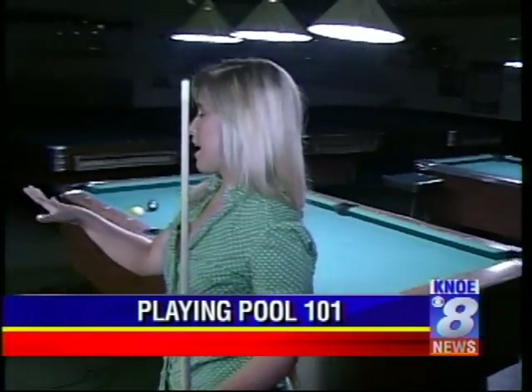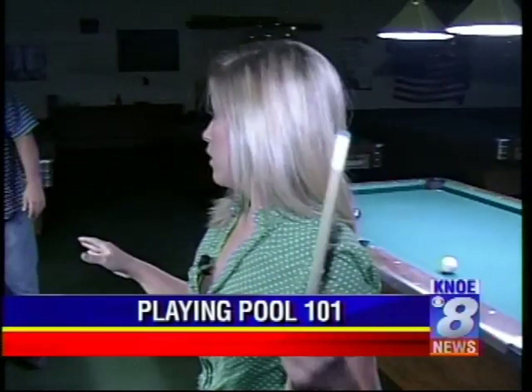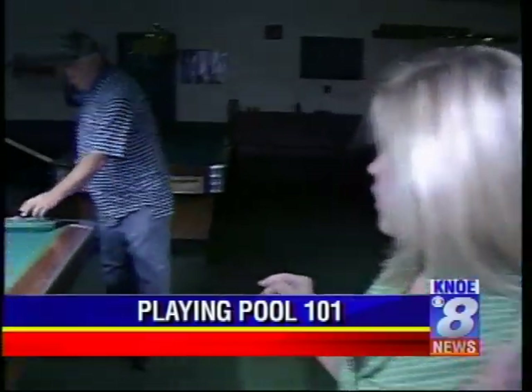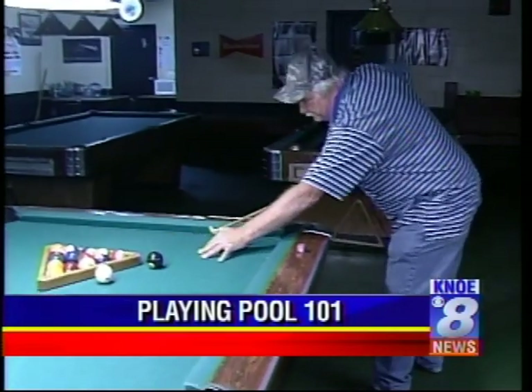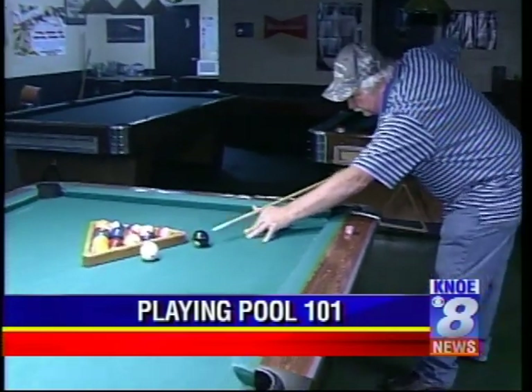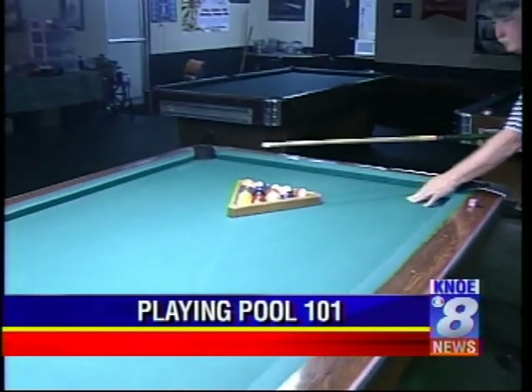I said you can do some tricks, Charlie — let's see what you've got. Well, this is the lazy way to rack the eight. This is the first time I've ever tried it live. You've got to love live television. So that's the way to do it right there. I like that.